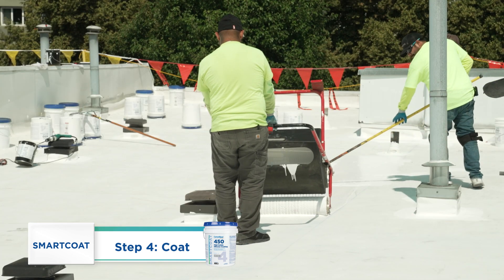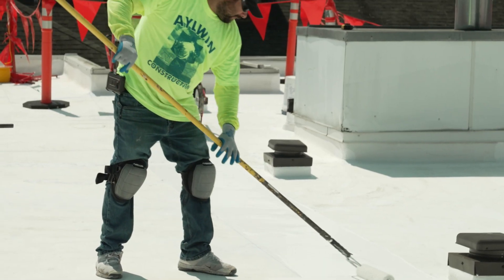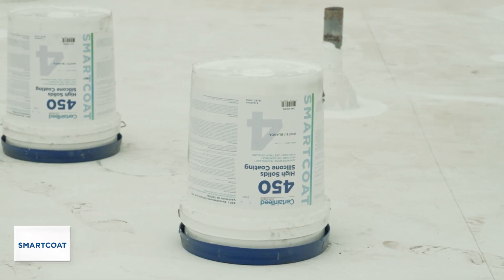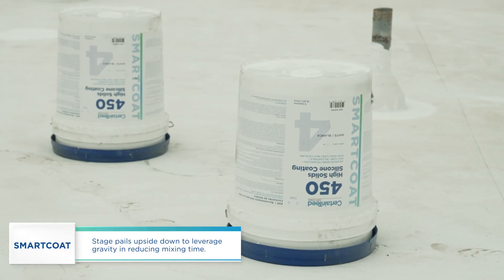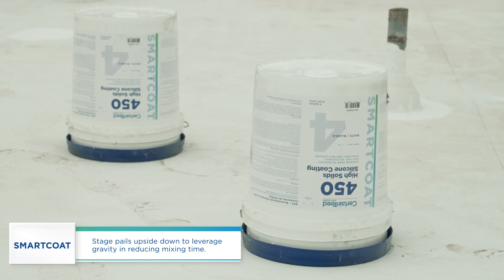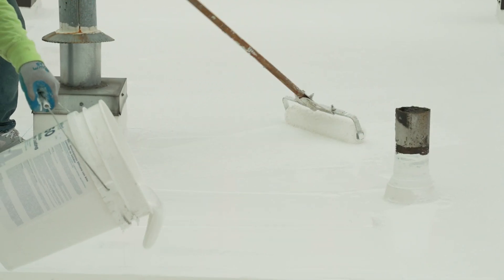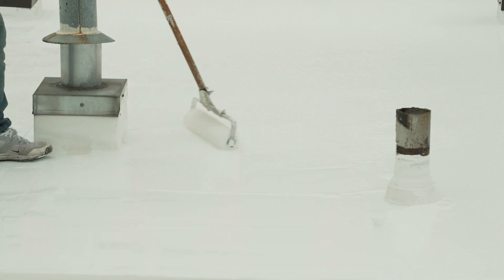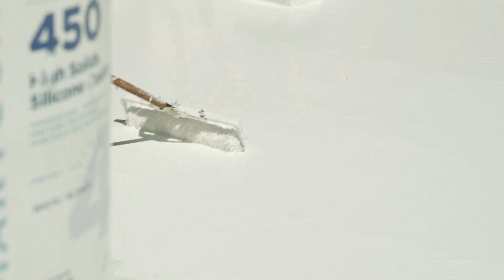SmartCoat 450 high-solid silicone can be sprayed, squeegeed, or rolled. In addition to gridding the roof, stage pails upside down to leverage gravity in reducing mixing time. Pour, roll, and move the coating uniformly in accordance with the specified application rate. Once applied, SmartCoat 450 is self-leveling.